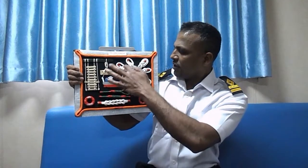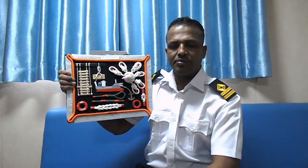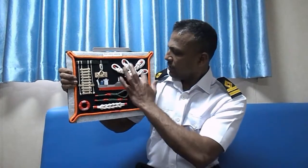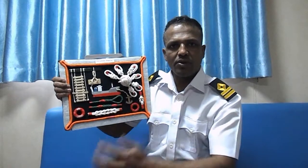First of all, this is what we call a bowline knot. A bowline knot is used to make a temporary eye, or to hang something. This is a single bowline, double bowline, and so on.